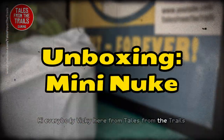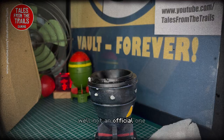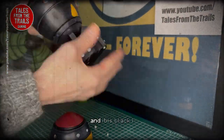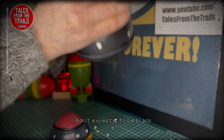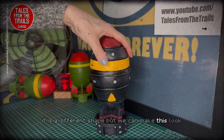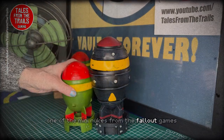Hey everybody, Vicky here from Tales from the Trails and we are unboxing a mini-nuke. It's not an official one but it's meant to look similar and it is black. I didn't expect it to be black. It is a different shape but we can make this look like one in the background — one of the mini-nukes from the Fallout games.